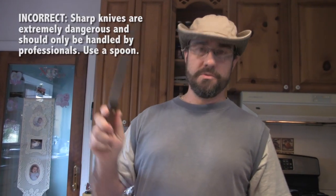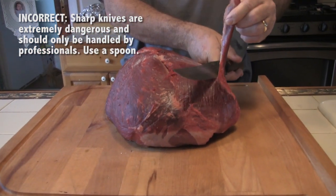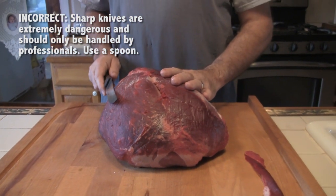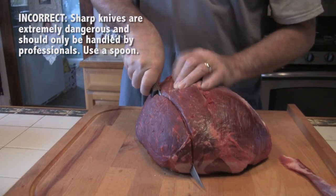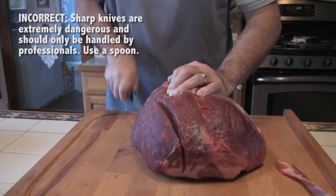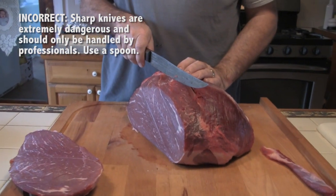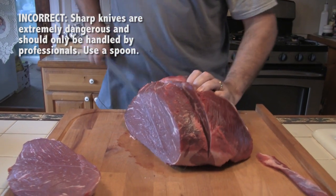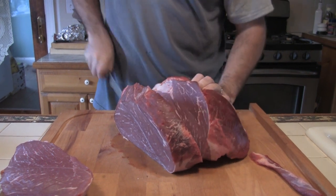First thing you want to do is start with a very sharp knife — makes your job a lot easier. I'm using a sirloin tip roast because I love the flavor of it. Another very good option is an eye of round, because you want to use lean cuts, about an inch to two inches thick. A razor-sharp knife really helps, especially as you get into the gristly part in the center of the cut.